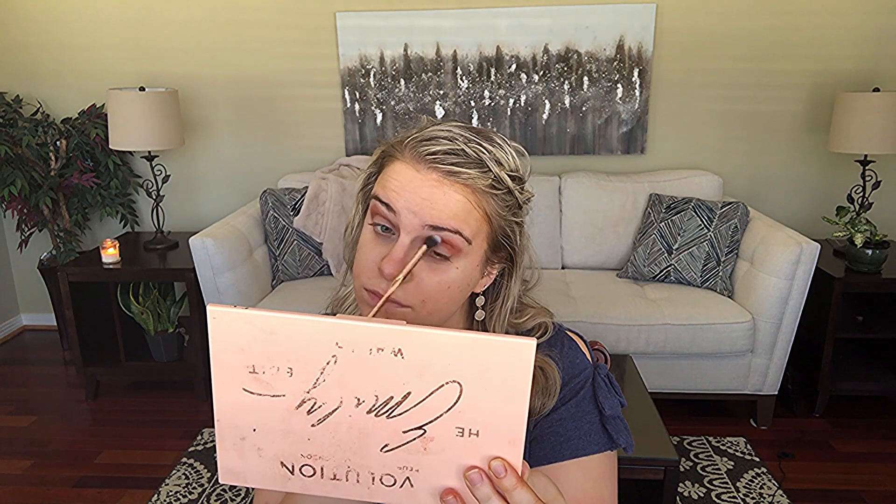I blend a lot in this video. I'm using a Luxie blending brush — I like how light and fluffy it is, it does a great job at blending.